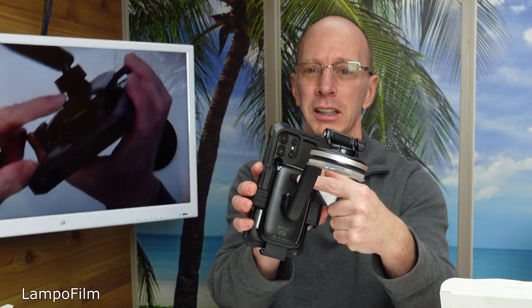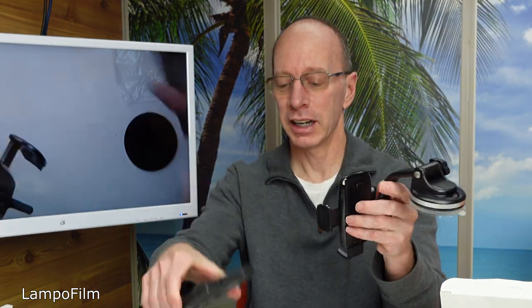I like this part here — it's also adjustable. And when you're ready to get your phone and go on your way, you just hit a button on the back right here. Boom, it releases it. Very nice.